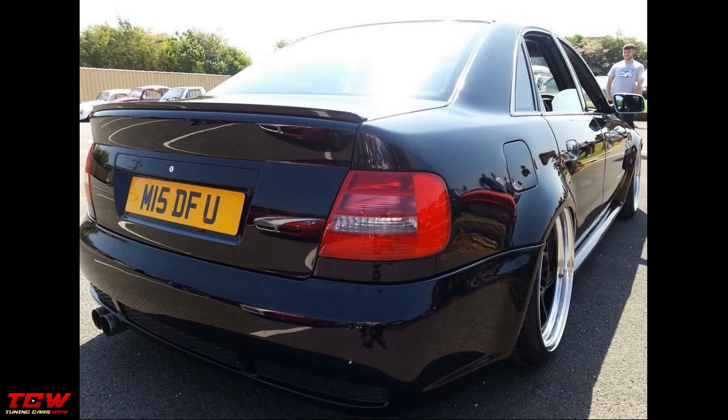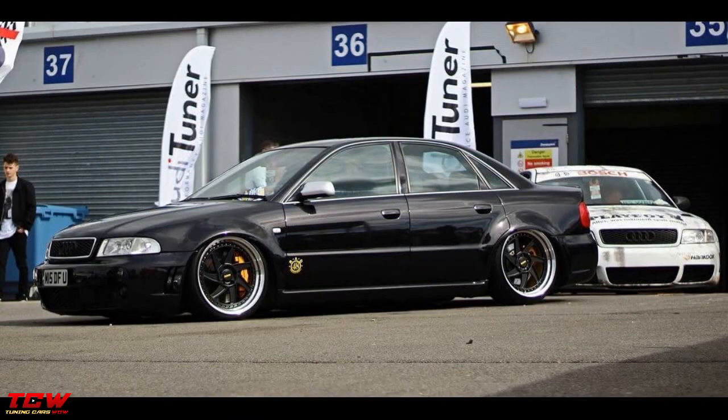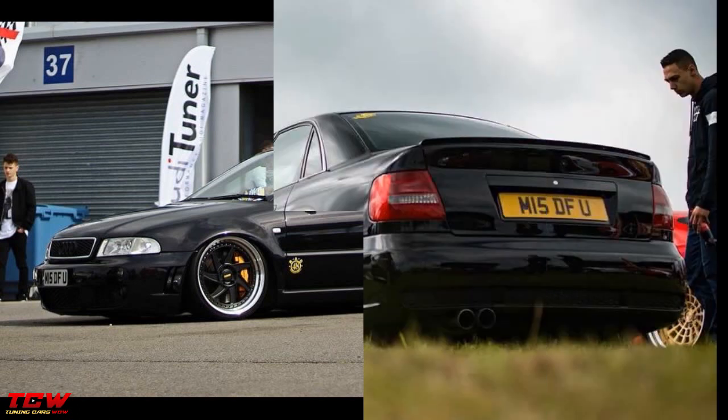Leave your answer in the comment section below. What change will you make to this car to make it look better? What do you think it is missing? Do you think it will look better with another change? What change?